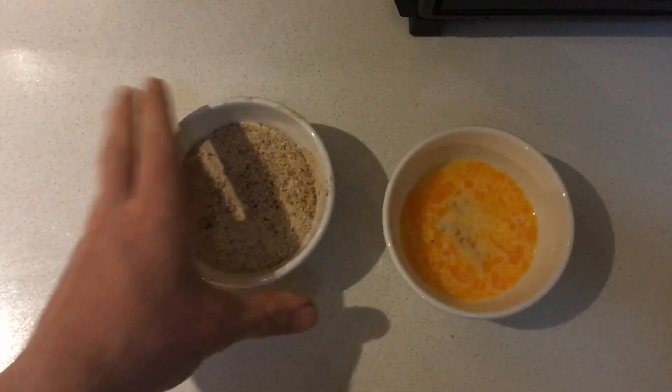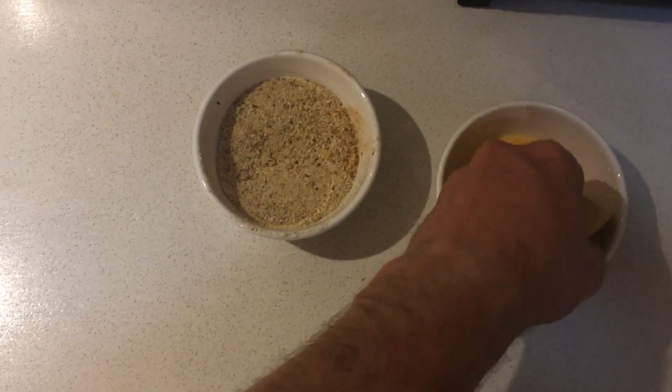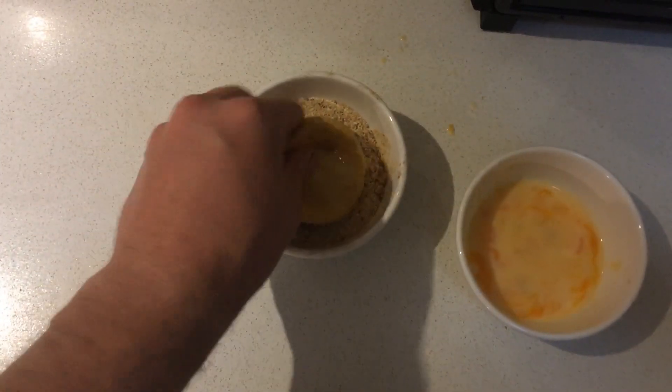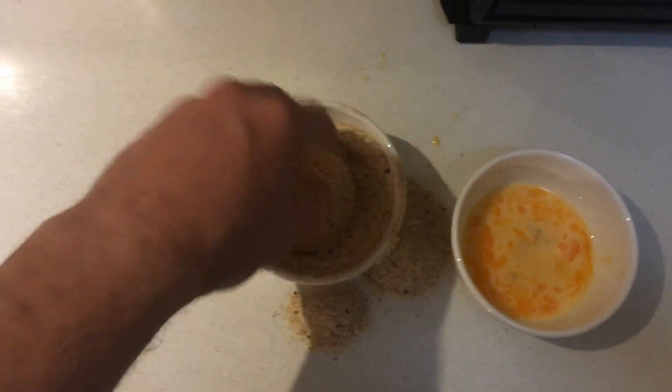Get your breadcrumbs and your thawed party pie — don't use frozen, that's not going to cook all the way through. Cover the pie in the egg wash and then chuck it in the breadcrumbs. The point of the egg wash is to give the breadcrumbs something to stick to. I believe the scientific term is emulsifying agent — I'm not sure. I went to a state school and we barely did science.